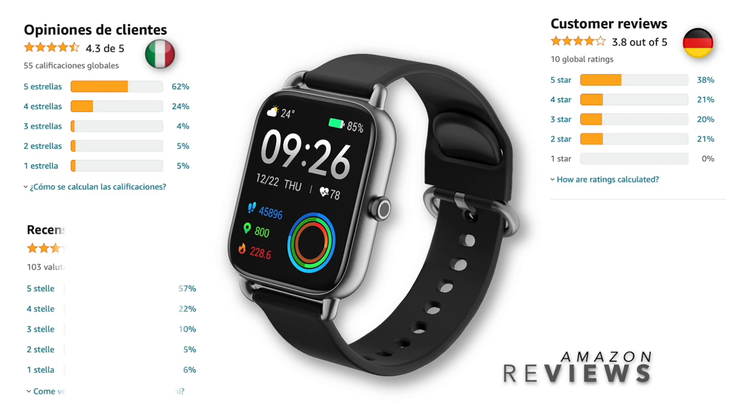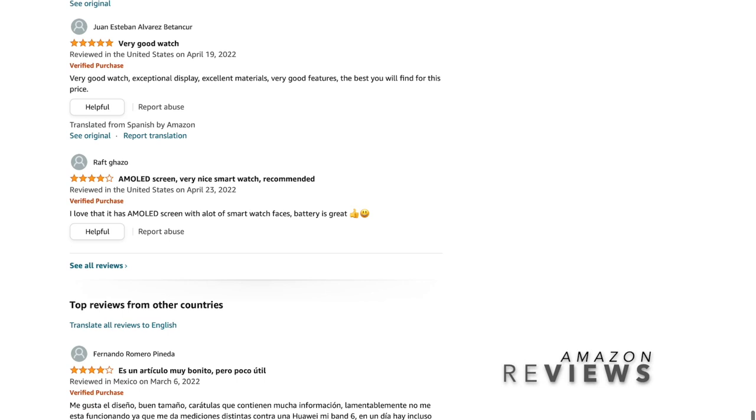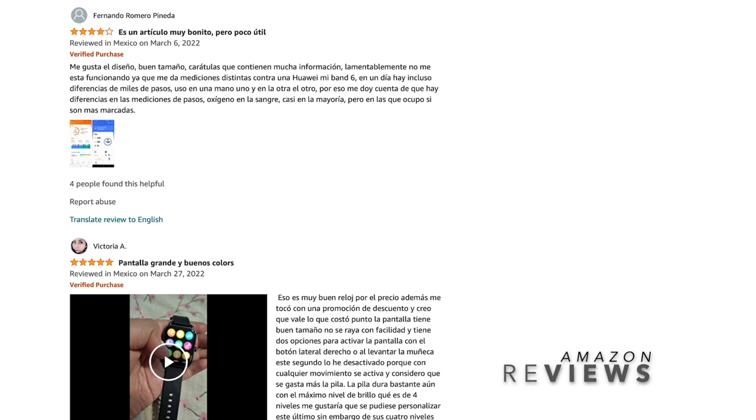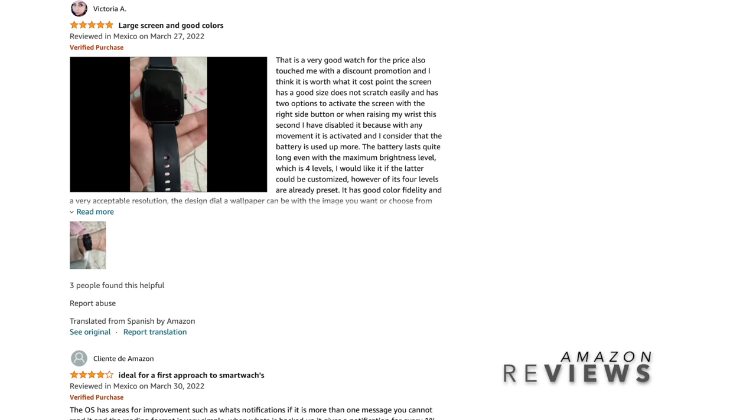Out of curiosity I checked what existing users say on Amazon about the Halo RS4. Reviews include: 'Very good watch, exceptional display, excellent materials, very good features — the best you'll find for this price.' Another says 'AMOLED screen, very nice smartwatch, recommend it' from Mexico. Others note 'Large screen and good colors,' 'Ideal for a first approach to smartwatches,' and 'Good for the price, absolutely.'